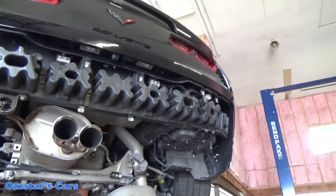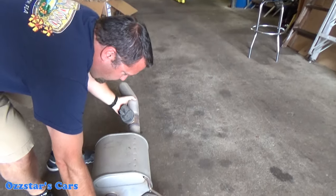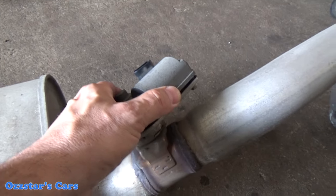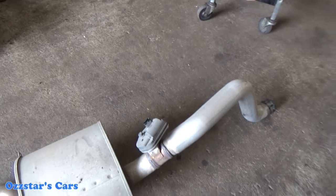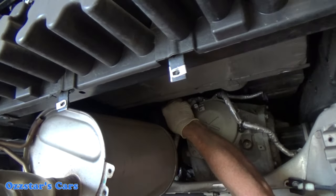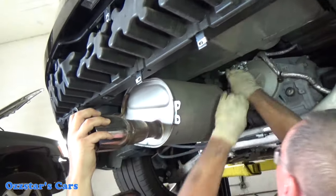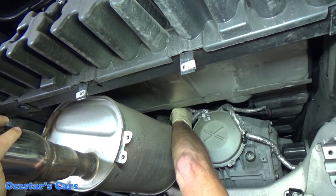You also need to disconnect the AFM connector valve. Here I'll show you — this is your AFM valve, active fuel management. You've got to reach up in there and unclip it. Here's Matt doing that on the driver's side — reaching up. They can be stiff and kind of tight, so take your time. Just unplug it. We're going to reuse those AFM valves with the new aftermarket exhaust.